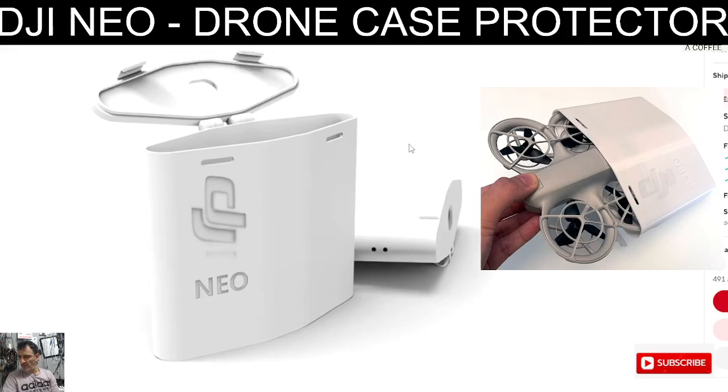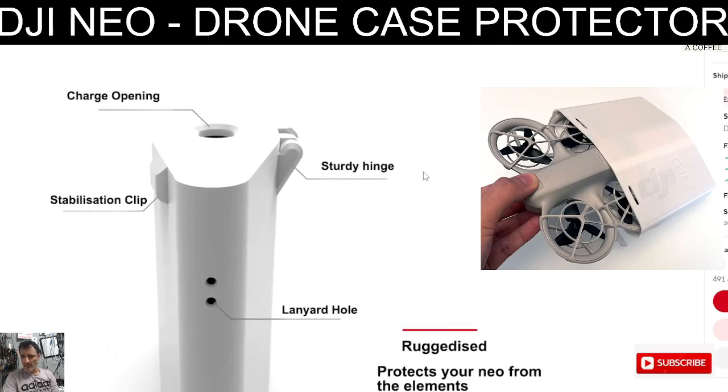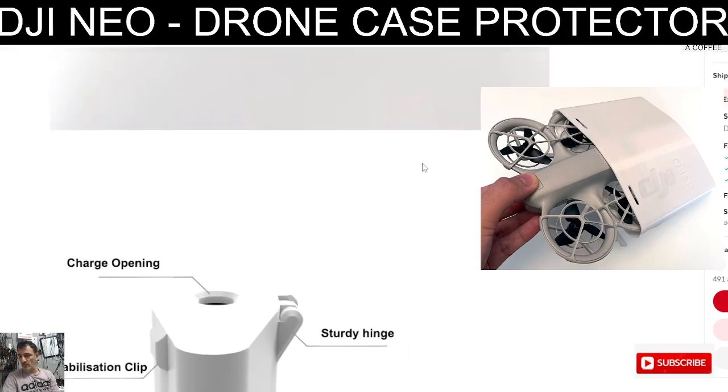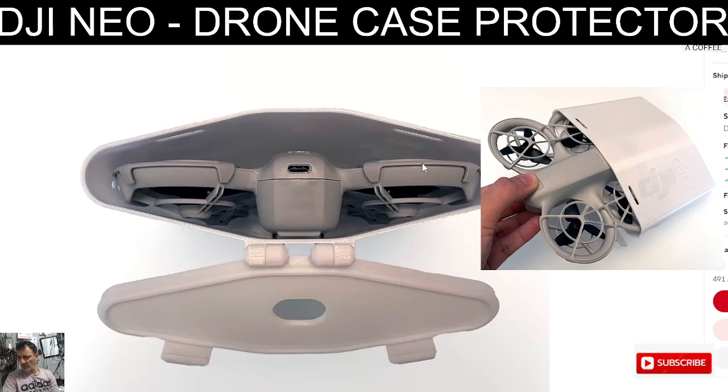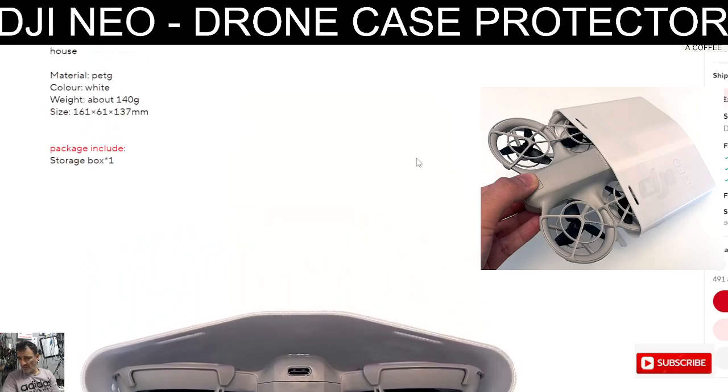Do you like the look of it? You have a hole for the lanyard, a stabilizing clip, a charge opening, and a sturdy hinge. It protects your device. Zoom in close and you can tell that it's 3D printed.